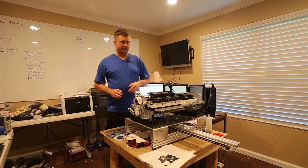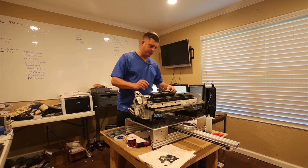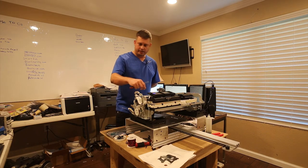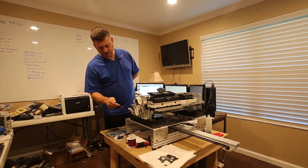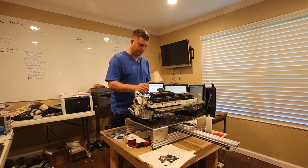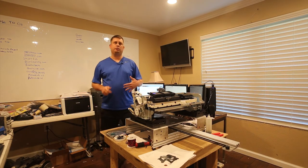Then you hook up the stepper motor, and you hook up these cables here which go over and connect to the main board and the automatic sheet feeder. There is also a limit switch that hooks in. That brings you to the point where the printer is functional.